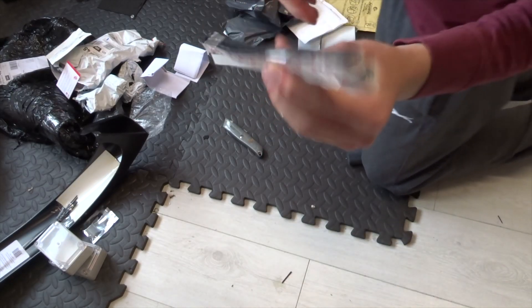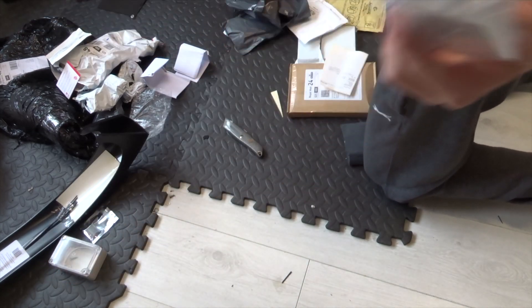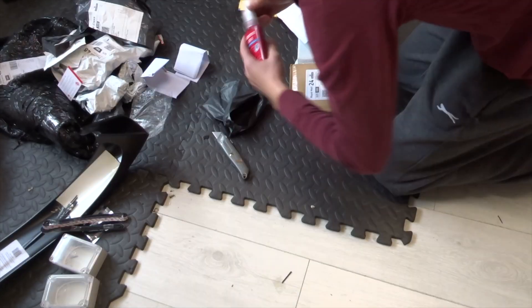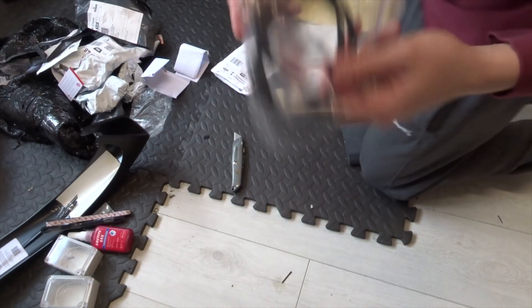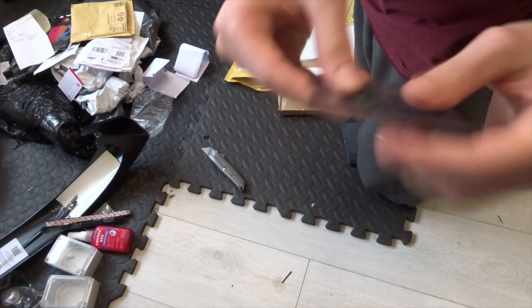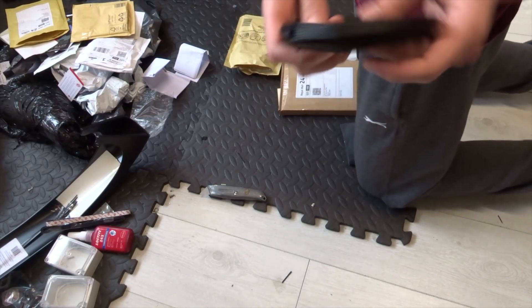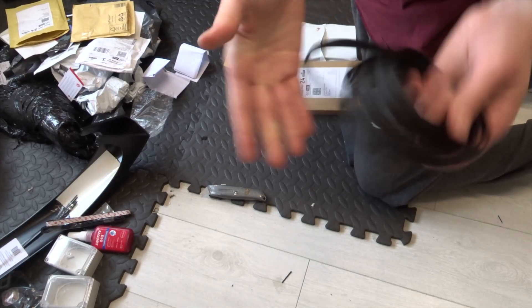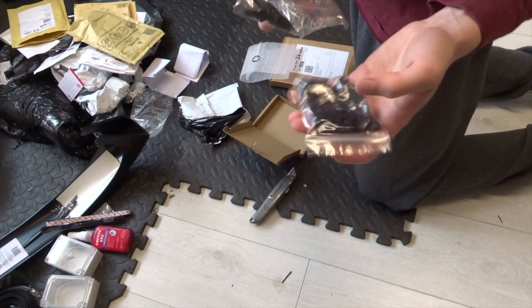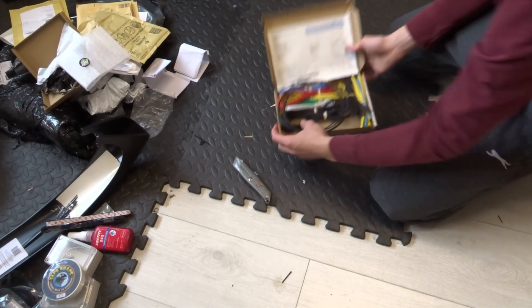This is some velcro which I'm going to use to attach these to the bike so they can be detached easily. This is a bottle of Loctite. These are the e-brake cutoff sensors. This is a little 5-volt - or actually adjustable - DC to DC converter. About five meters of braiding to make cabling look neat and tidy. These are a load of connectors for doing all the wiring.